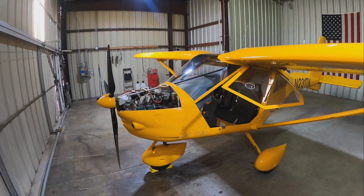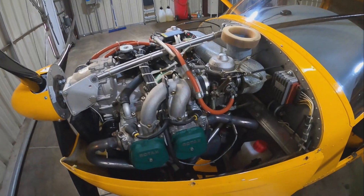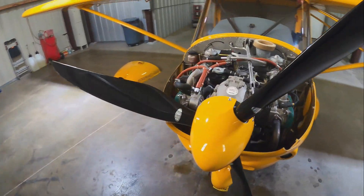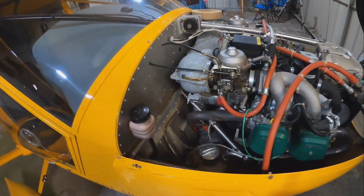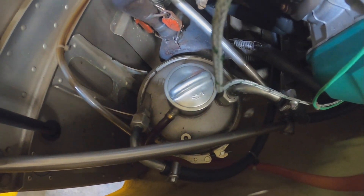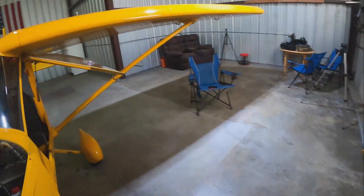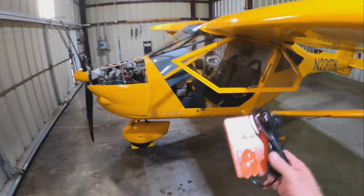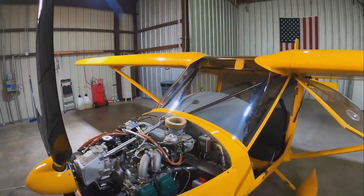I have a 2016 Aeropract A22 with a Rotax 912 ULS engine, and we're having a bit of difficulty on cooler days getting the oil temperature to come up to operating temperature in a decent time span. So what we're going to do is try to put a heating pad on that oil tank so on cold days we can hopefully shorten down our warm-up times.